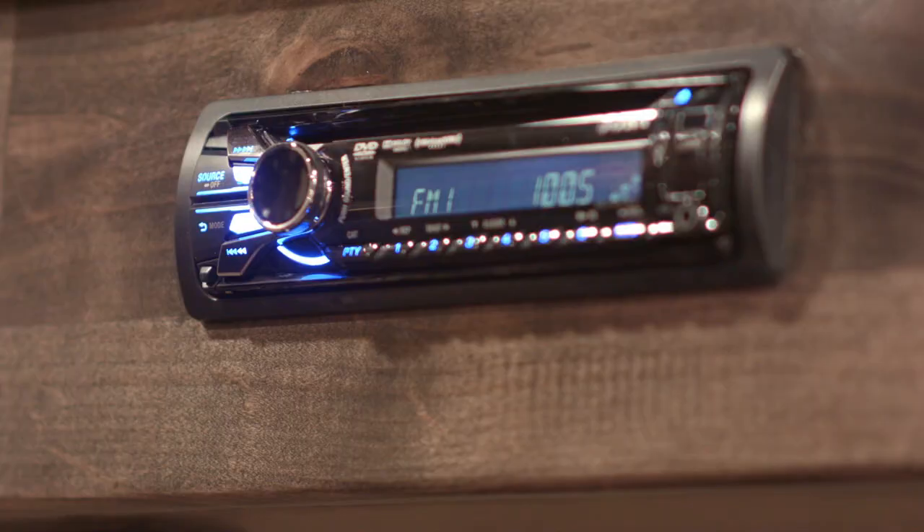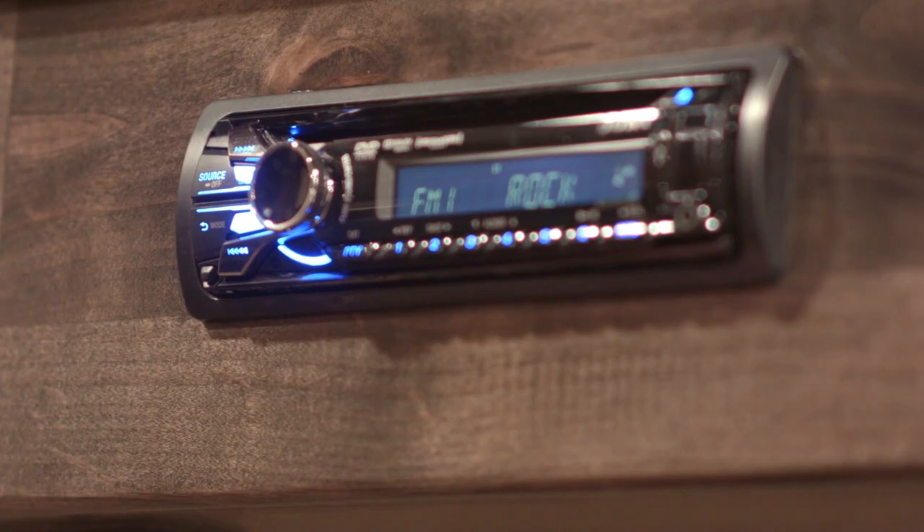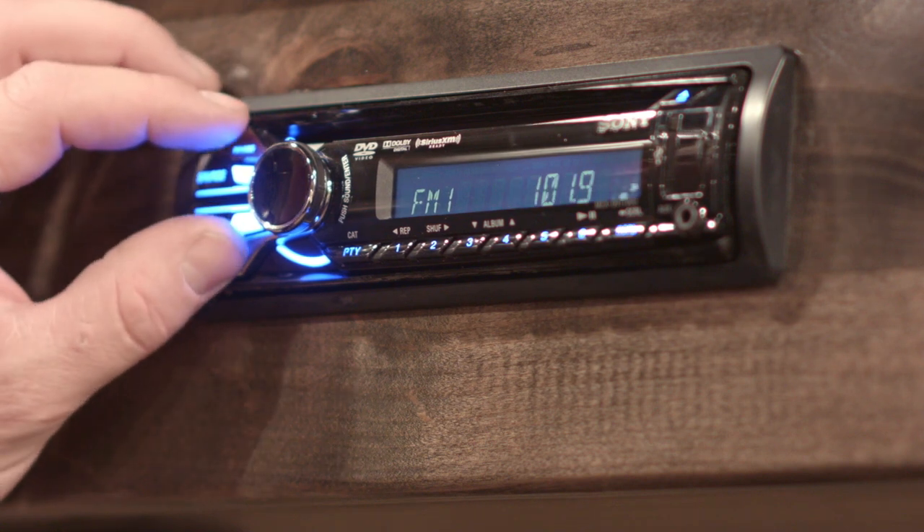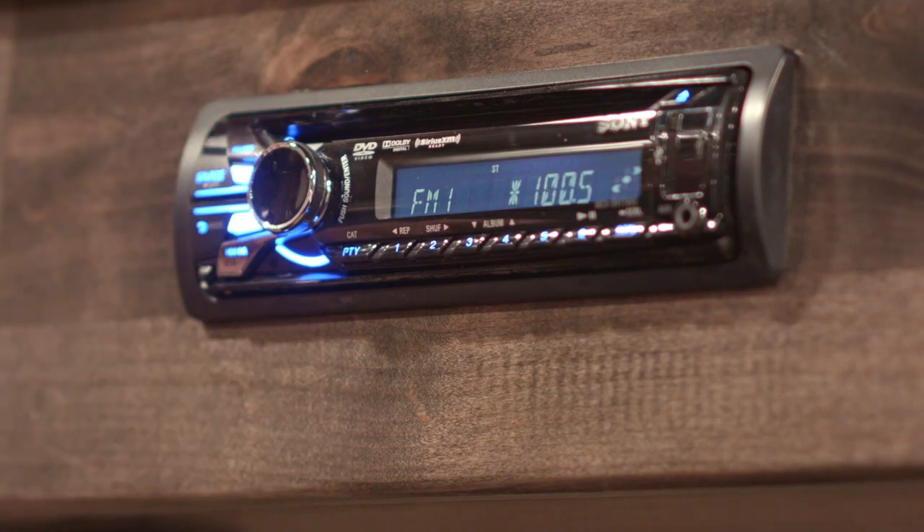You hit the source button until it says FM1 or the tuner comes on. Use the arrow buttons here to control it — advance it forward or backwards however you want.